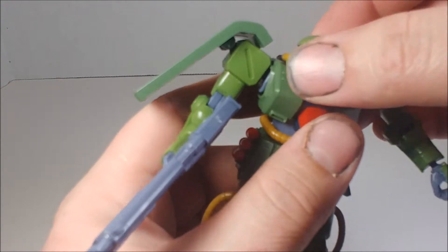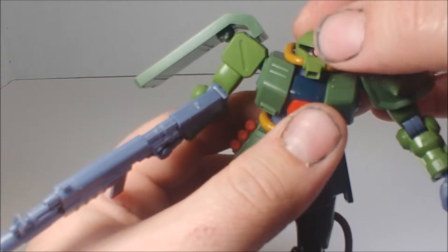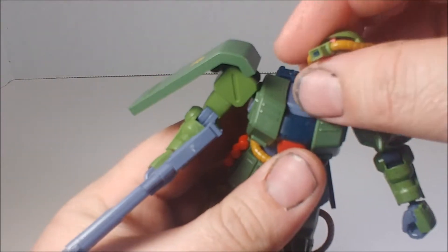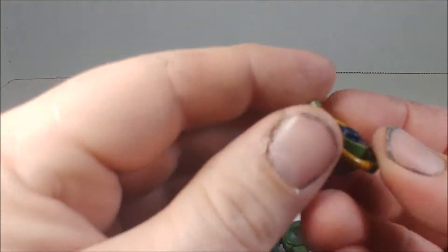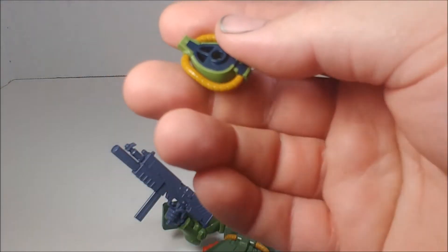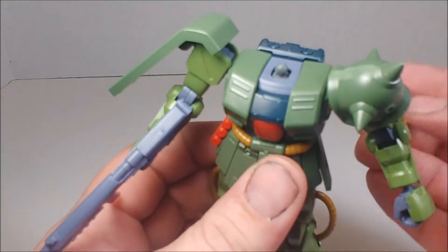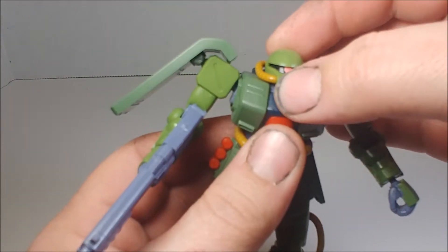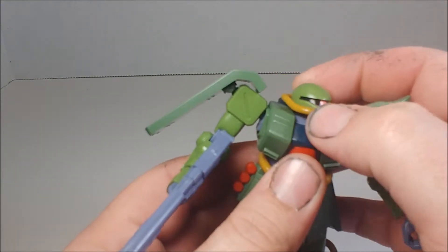His head cannot do a full 360, just because of how it's mounted. It's on a double-jointed ball joint, but there's a little plastic piece that covers the joint and really limits what he can do. The back bottom of his head actually comes down and fits into a groove at the top of the body, so it locks his head into certain positions.